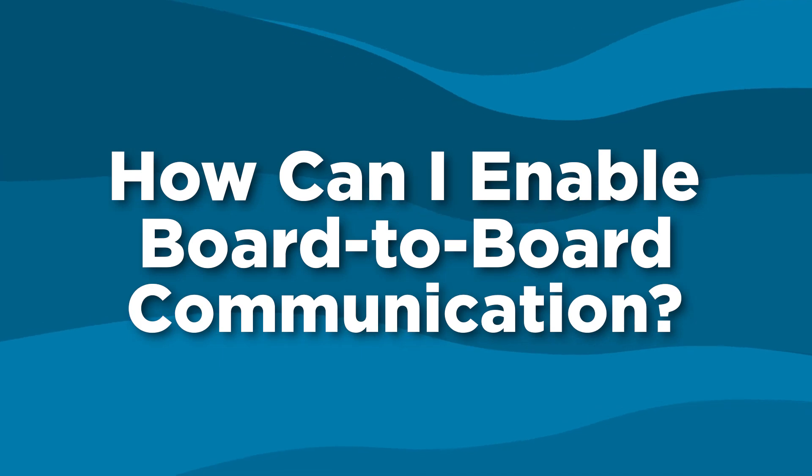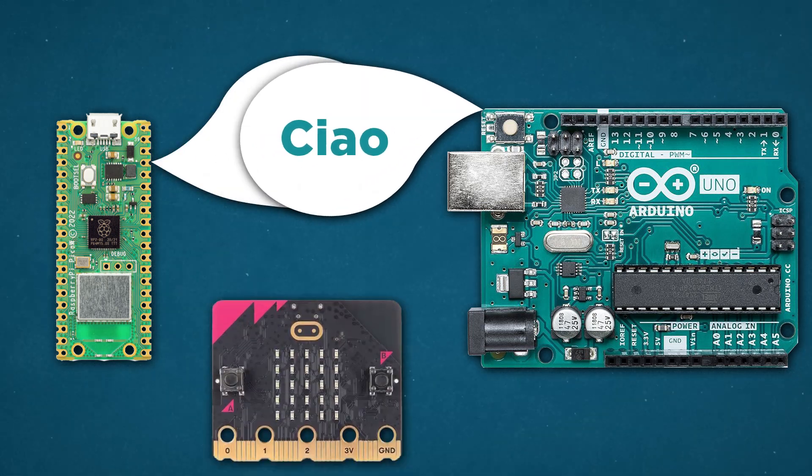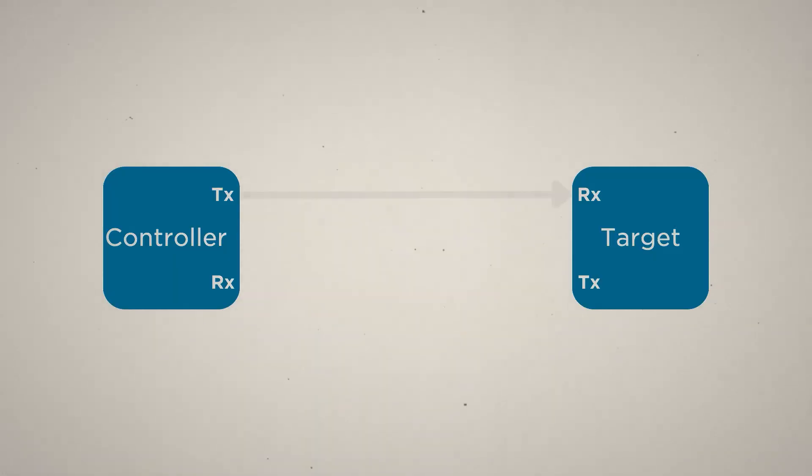So now that we want multiple boards to work together, how can we do it? We're going to need something called a communication protocol, which is just an agreed set of rules that boards use to communicate with. It's useless if one board is speaking French, another English, and yet another is using sign language. Let's start with the simplest and most common: UART, or Universal Asynchronous Receiver Transmitter. And I use UART in my project to connect all of my boards together.